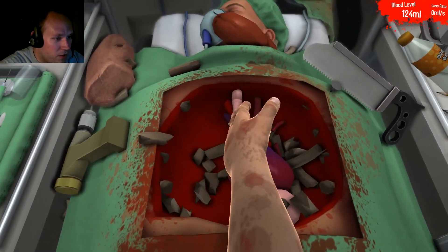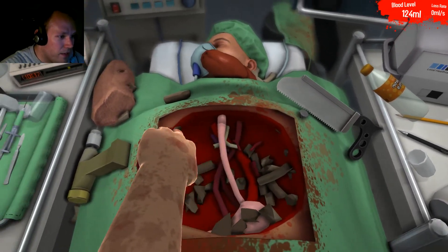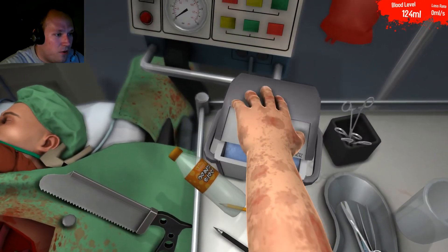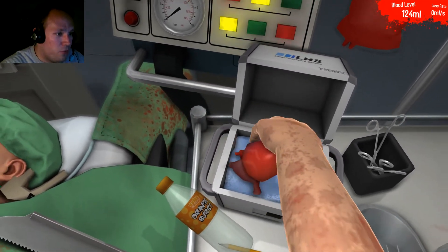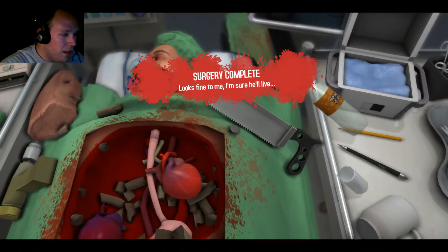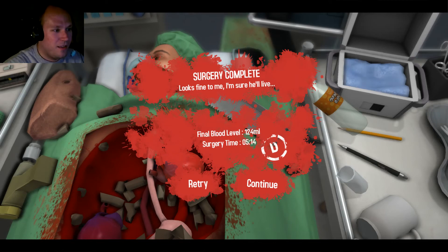We can kind of shove the heart aside and grab it gently. We open up this container with the new heart that I've been assured has been acquired through completely moral means, and we drop that sucker in. And we did it — we gave this man a heart transplant. And that, my friend, is how to do a heart transplant.